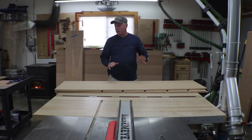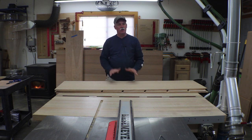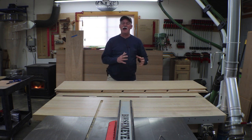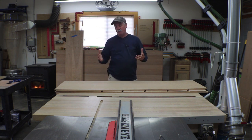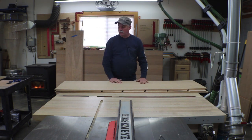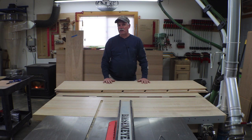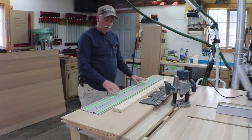Hey guys, welcome back to the shop. It's time to get going on these shelf pins, and there are so many different ways and so many different jigs out there. I thought I would spend a couple of minutes going over a couple that I have available to me and just showing you what some of the options are. What you do is completely up to you, but I'm going to show you what I have, what I'm going to do, and why I made the decisions that I made.